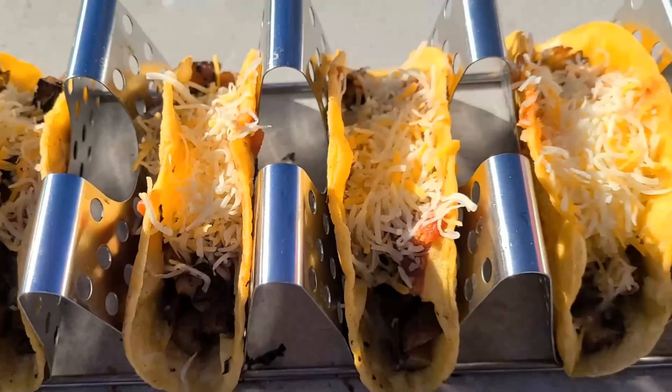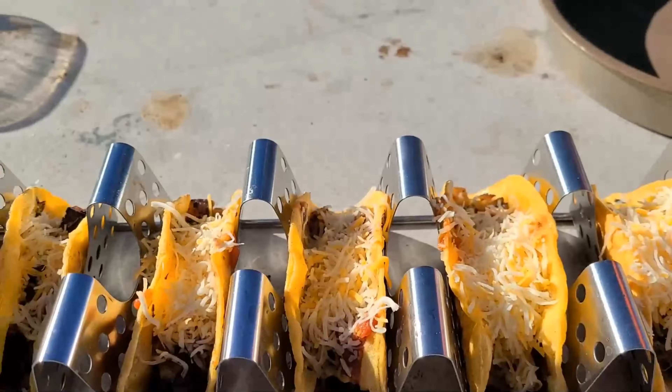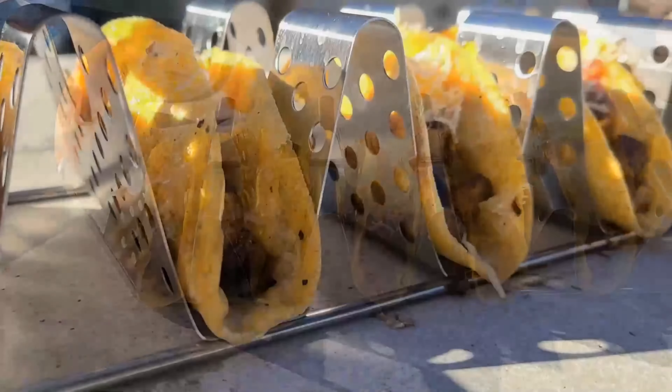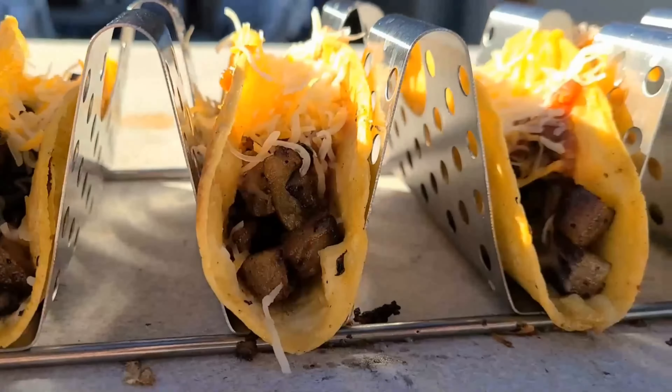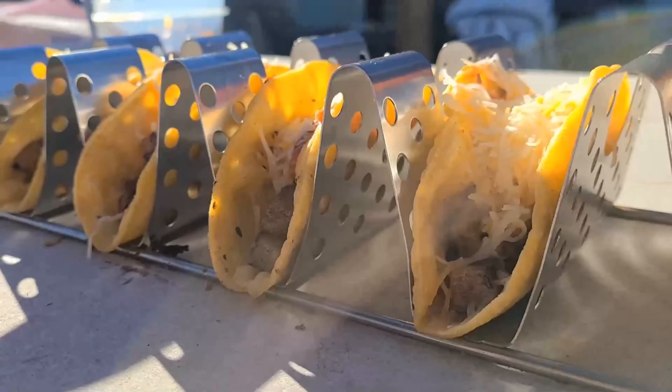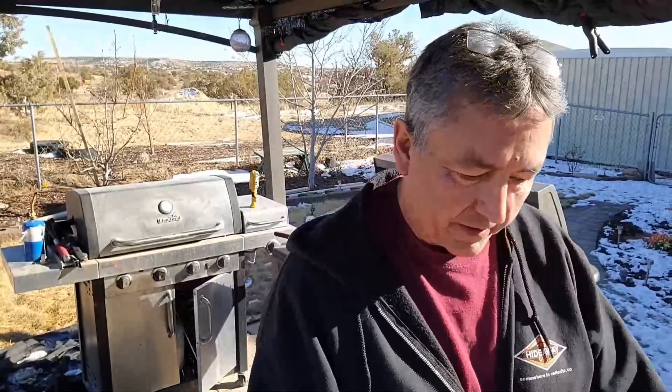Look at that — fried potato tacos on the Blackstone Griddle. Don't knock it until you try it. There you go. Fried potato tacos, green chili fried potato tacos on the Blackstone Griddle.